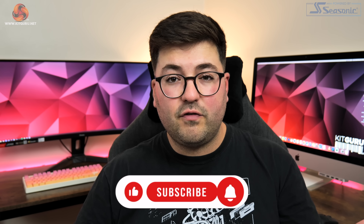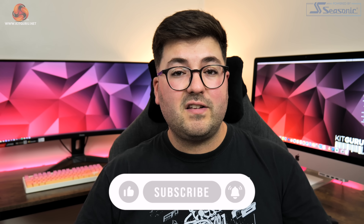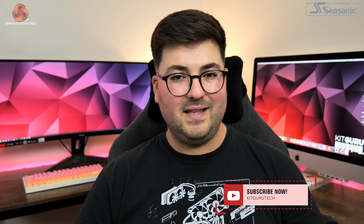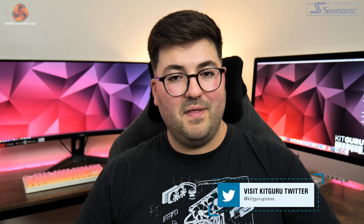That's going to do it for this video. If you liked it please toss me a thumbs up and let me know your thoughts on this card down below — is this the type of product you're looking for, or would you prefer something flashier with more features? If you haven't already, subscribe and hit the notification bell. You can also find us on Discord and Patreon, both linked in the description. I'm Dominic for KitGuru and I'll see you in the next video.